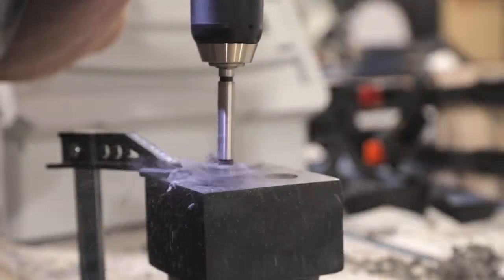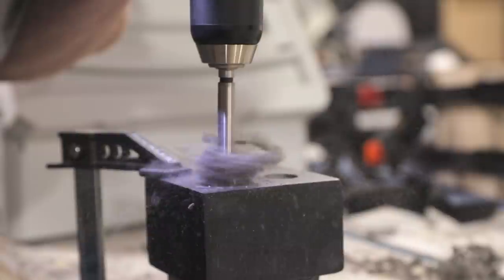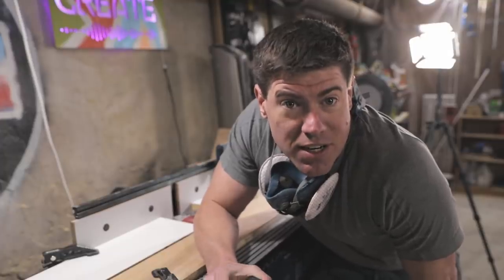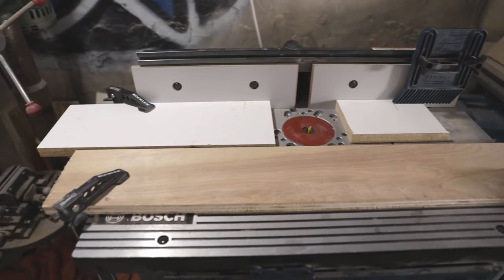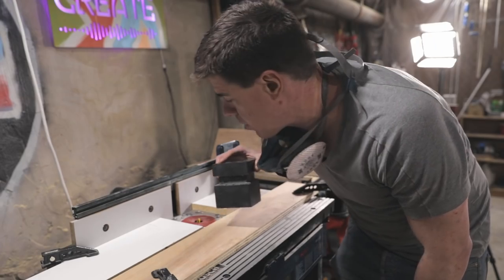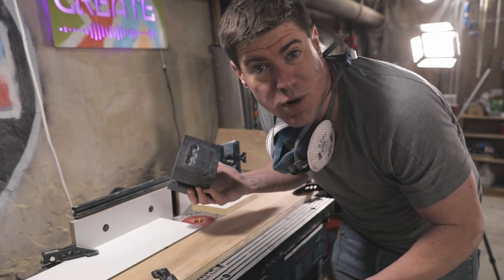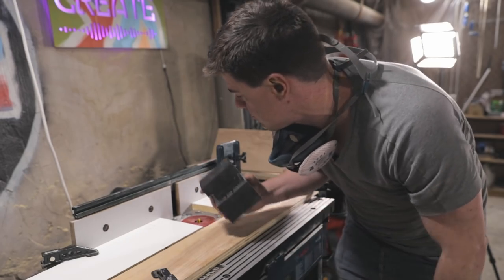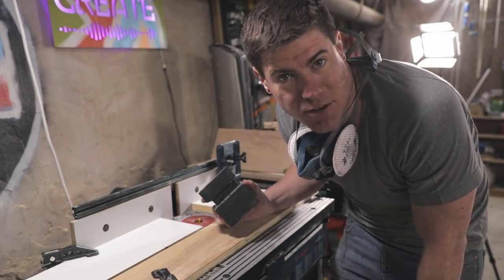I first used a Forstner bit to start clearing out some material from the base of the cube. I then constructed a little jig that allows me to run the cube through the router and route out a square on the bottom of the cube. It makes it pretty easy and repeatable and should get a nice clean cutout on the bottom.